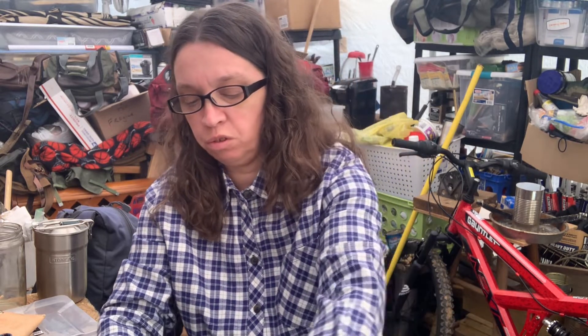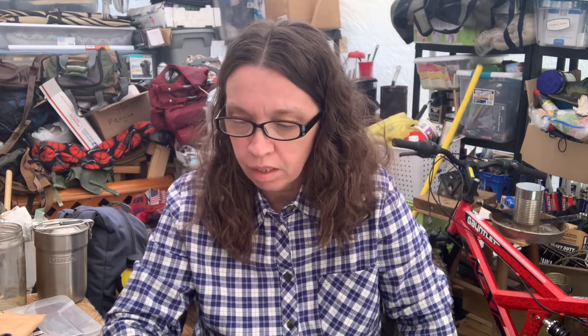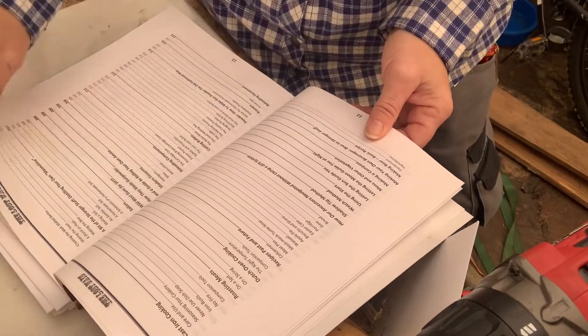Hey y'all, welcome back, it's Nikki. Thanks for joining me. We're gonna delve into this book like I promised. A few subs asked if I would look it over, and I found some interesting things last night in it, so I went ahead and marked it.